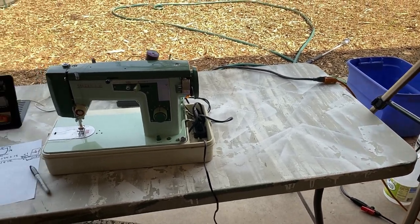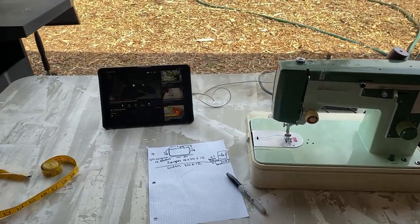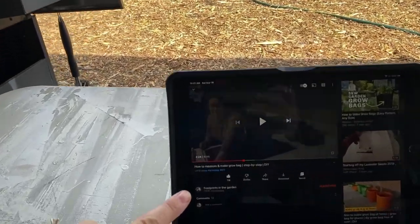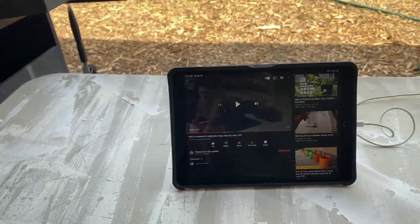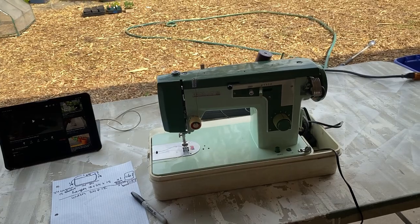Welcome to Growing with the Wood Pile. Today is a sewing tutorial — footprints in the garden — on how to measure a grow bag and do a step-by-step DIY project.